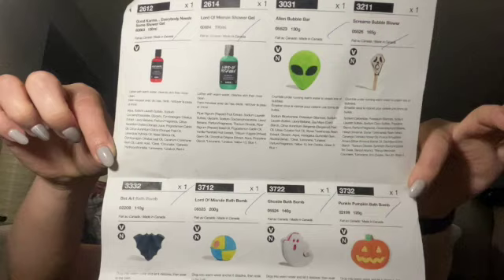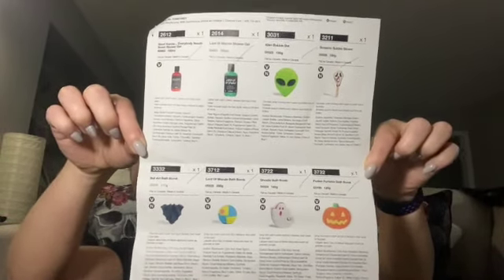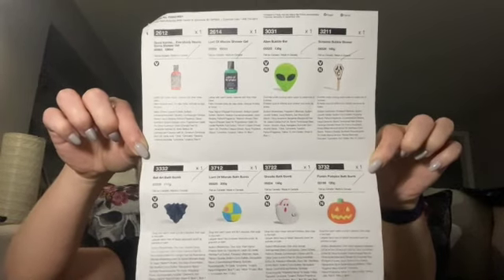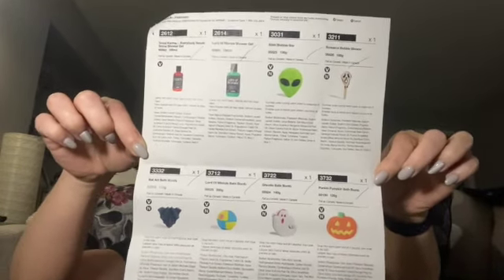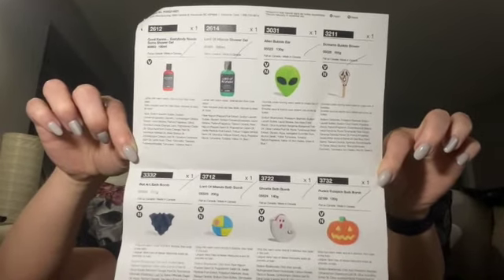So that's the end of our Lush Halloween 2021 haul — we reviewed eight items. If you have tried any of these, please let me know what you thought. I shall also try and do a follow-up to let you know how all of these went once we've used them.